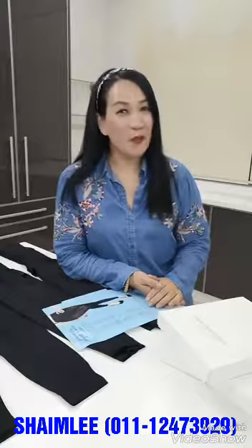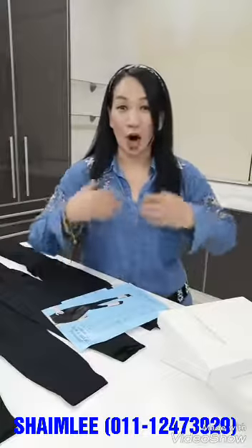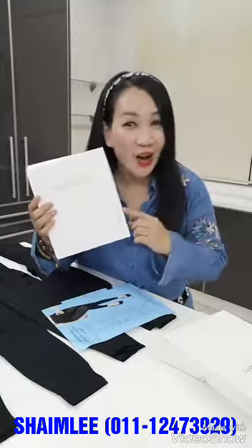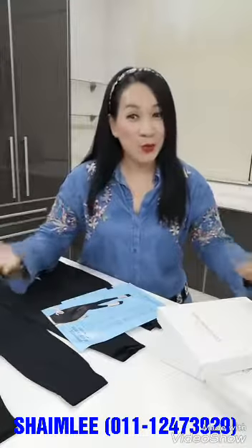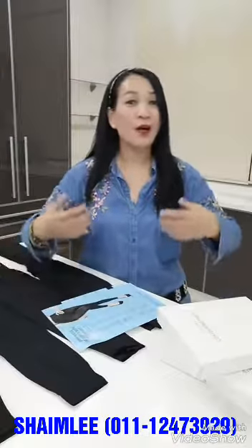Hi, good morning. My name is Fionn. I'm going to share with you the latest and the hottest ELISA contouring pen. I call this the easy pen. With the easy pen, everything becomes easy. You can easily lose weight, make your legs become slimmer, burn your fat, burn your cellulite. And most importantly, you can easily take care of your legs and make them healthier.